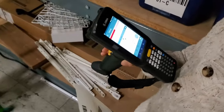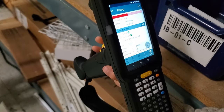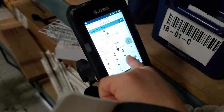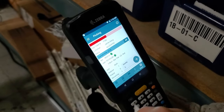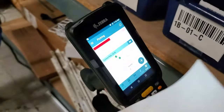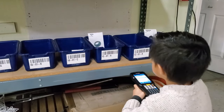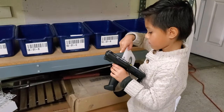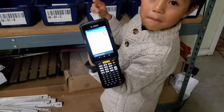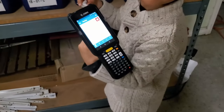Good, good — and it tells you on the handheld too, right? How do you know? The green check boxes. Now you're letting the system know that you got that one that it asked for. What's left? One C zero one A. Done. You're done? Okay, perfect.